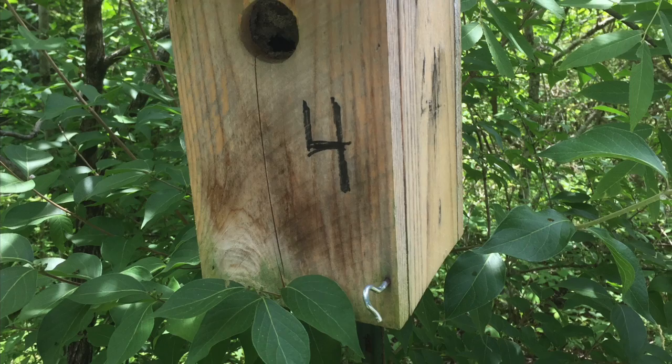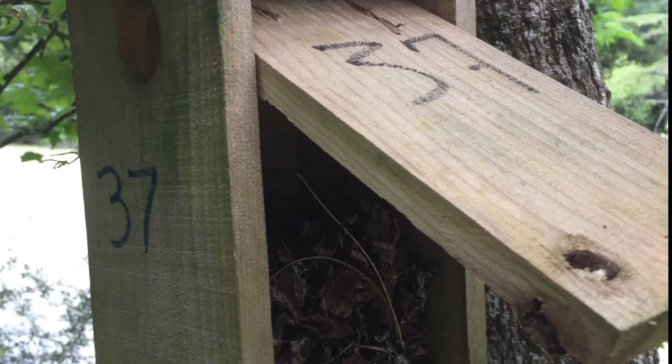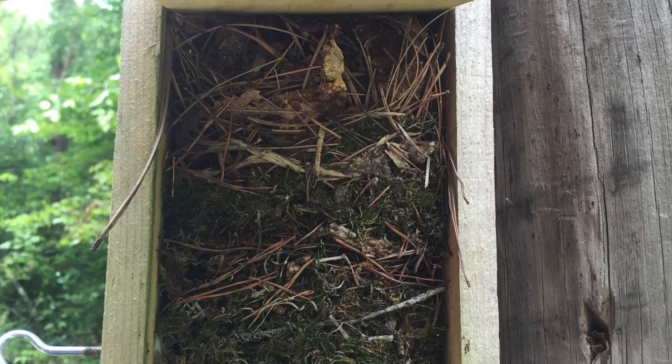This is what the typical bird box looks like, and as you can see they're numbered. The numbers allow us to keep track of which boxes are getting used each season. One side of the bird box flips all the way open so we can see its contents. Here we can see an abundance of nesting material, probably from a mammal.